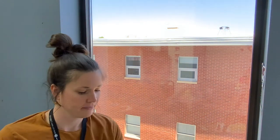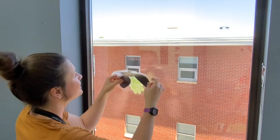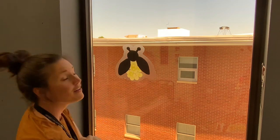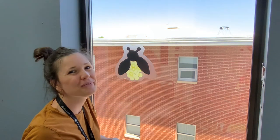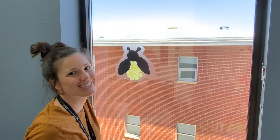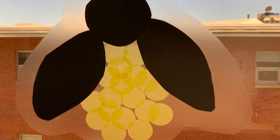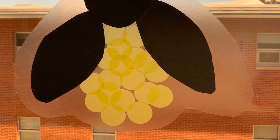Lastly, we are going to remove the white film and place our completed suncatcher on a window where light can shine through. We'll see you next week on Wednesday's Fantastic Crafts. Thank you.